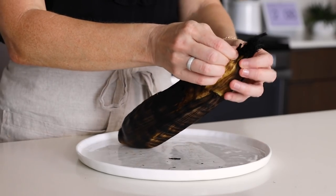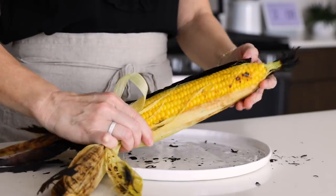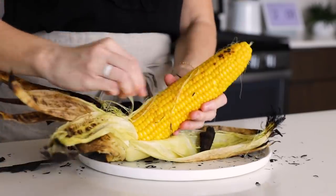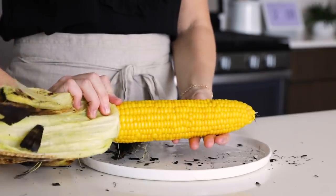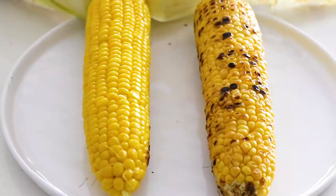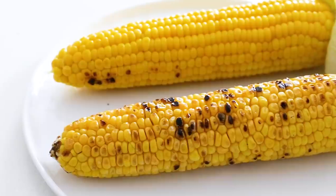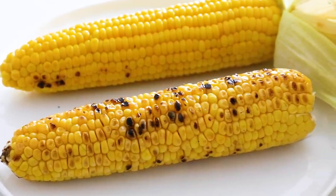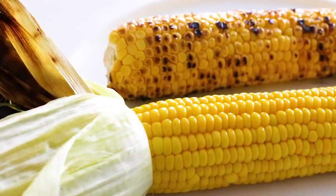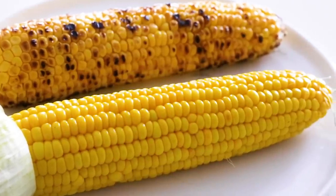It won't be quite as juicy, but the flavor will be off the charts. The corn without the husk you can eat right away, but if you grill with the husk you'll have to wait a few minutes for it to cool so you can peel it, and it does create a bit of a mess, though I would normally peel this straight over a trash can. My preferred method? About 80% of the time I grill without the husk because I'm all about the most robust smoky flavor. Though if you're celiac like I am, grilling in the husk is the perfect solution for public grills to eliminate any gluten cross-contamination.